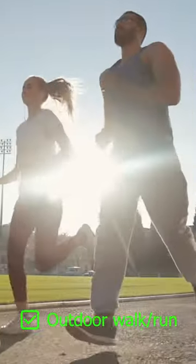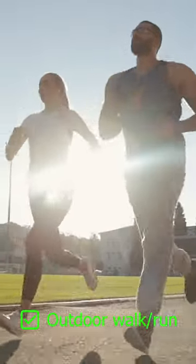Number three is that I want you to get outdoors. We got to get outdoors, refresh, and reset. I would ideally like you to leave your phone at home. This is more of a self-care break, but five minutes outdoors is all I ask.